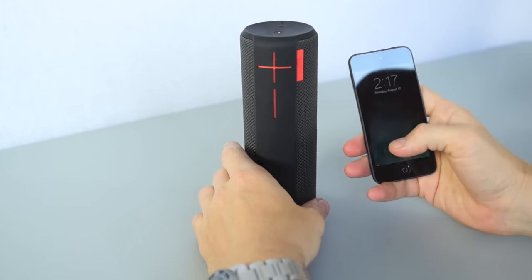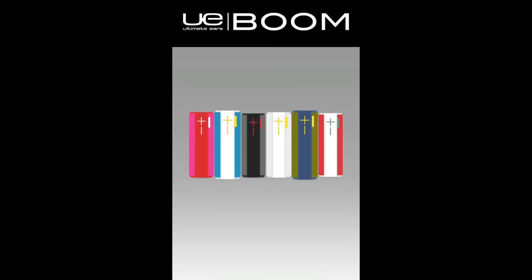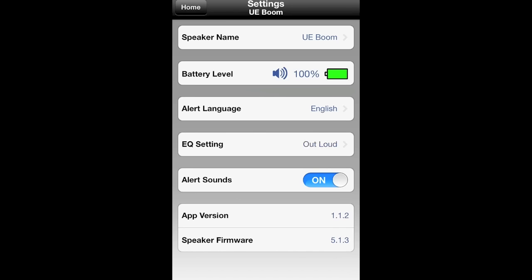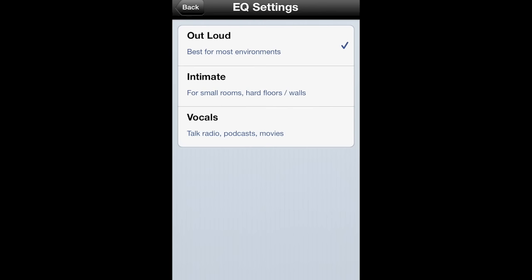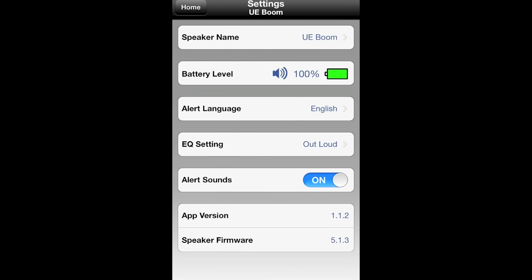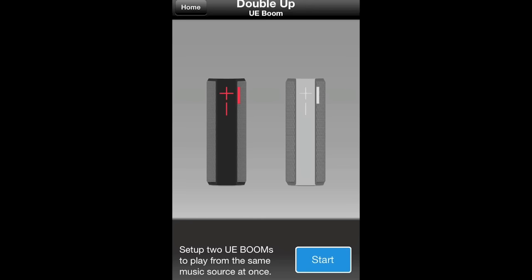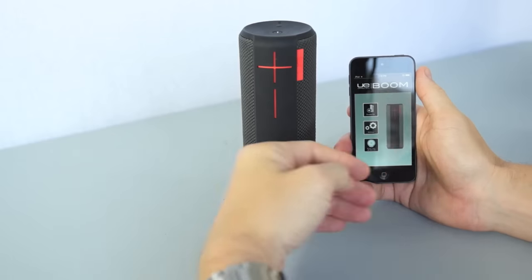The UE Boom also comes with a handy app you can download for free for iOS or Android devices. As long as you have the Bluetooth connection established, the app will recognize which speaker is connected and display it on the front page. From the settings you can see information like battery level and firmware, rename your device, and change the equalizer setting depending on the use. The app also allows you to double up if you have two UE Booms, using them as two individual speakers playing left and right channels, or as a dedicated left and right speaker.